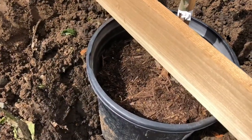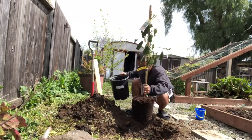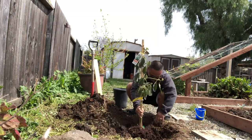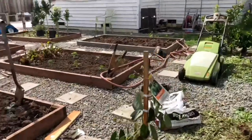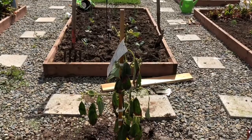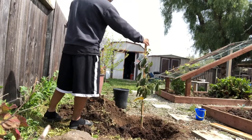The pot's not full. In you go. This is your new home. Let's make sure it's straight. A little to the left. Perfect.